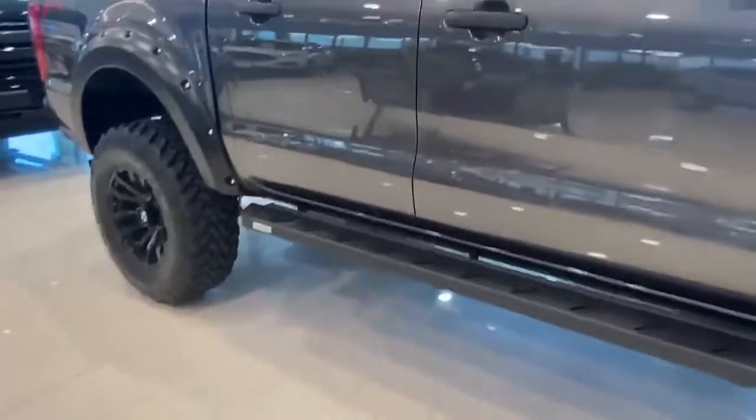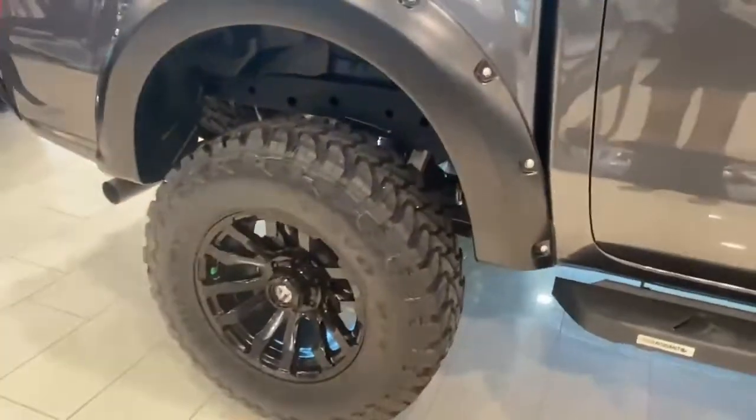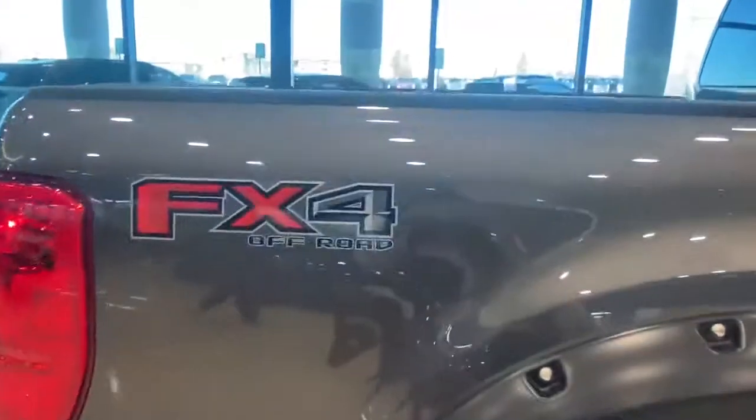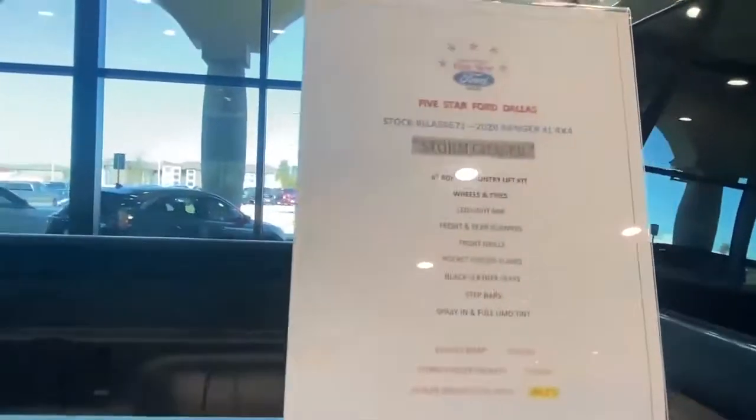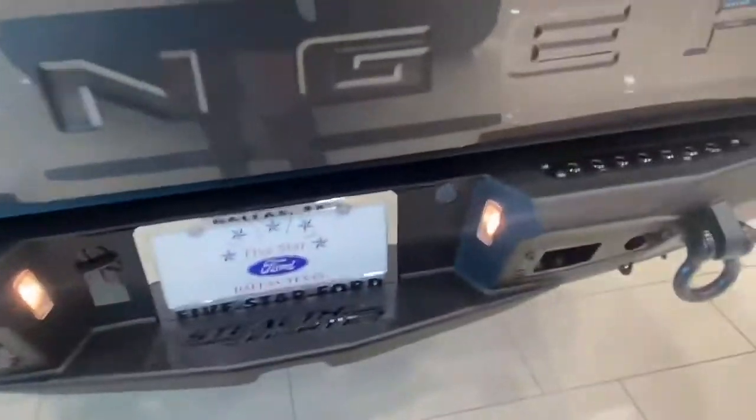As you can see we have a Go Rhino step bar, we added black leather seats. You got your rear bumper as well, and of course a spray-in bed liner.